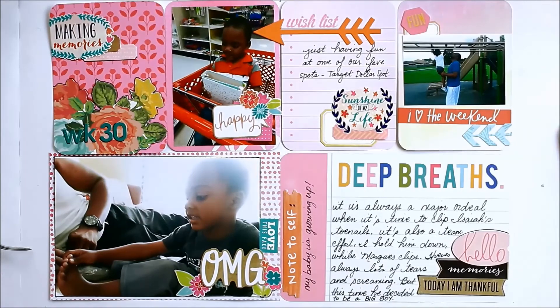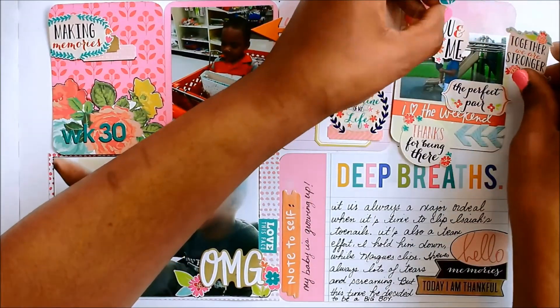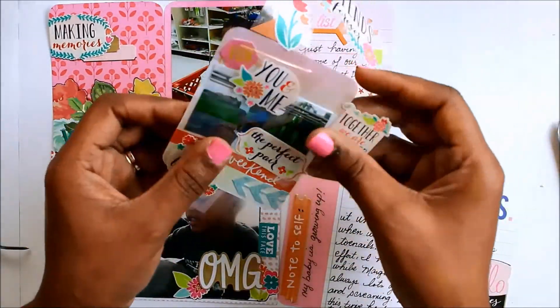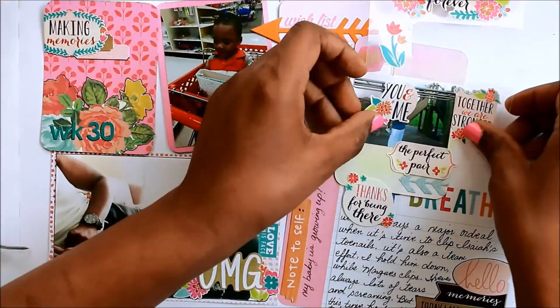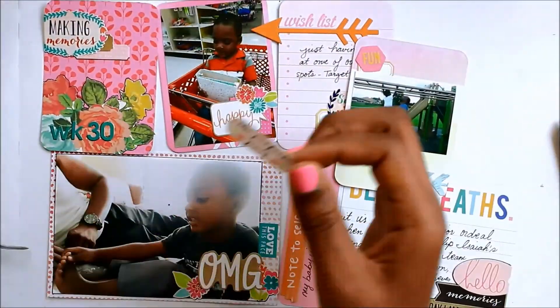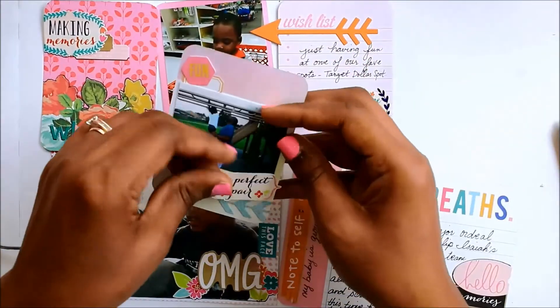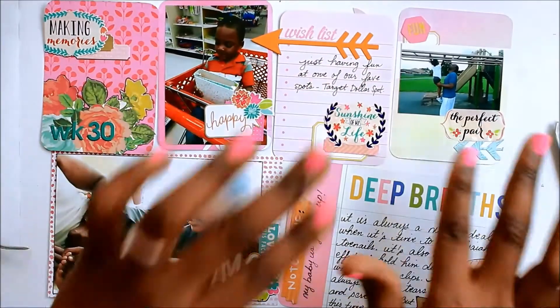That little 'note to self' came out of an Amy Tangerine embellishment pack — I've been hoarding it for a while, finding a spot for it. It just says 'note to self,' and then I wrote 'my baby is growing up.' He really is growing up, and I'm just glad that phase is over with the toenail clipping. Then for that other picture I didn't like the 'I love the weekend' sticker, so I swapped it for 'perfect pair.'